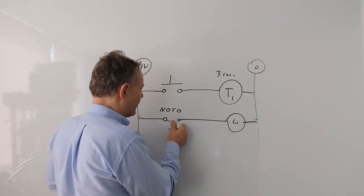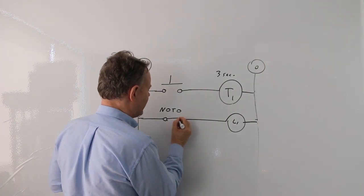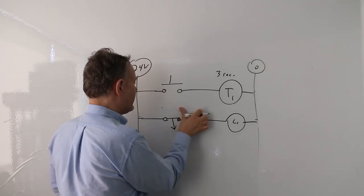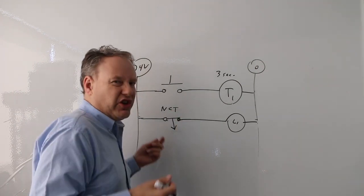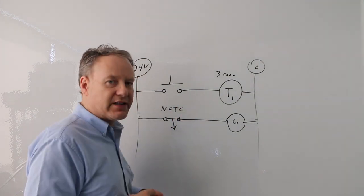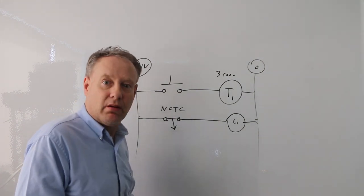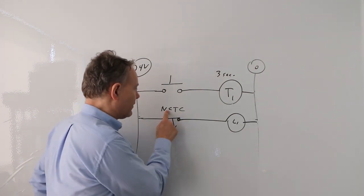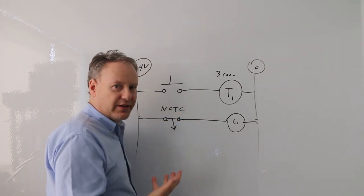A normally closed off-delay contact works similarly, just drawn differently. This is a normally closed, timed closed contact. As soon as I press the button, it immediately goes into its active state and becomes open. After three seconds, it goes back to its normal state, which is closed. So during timing it's open, and after timing it closes again.